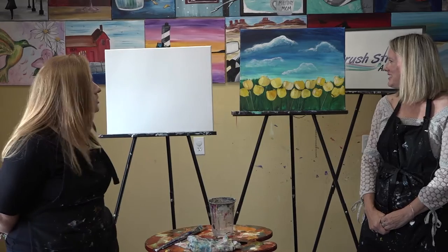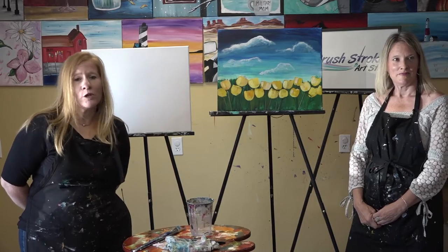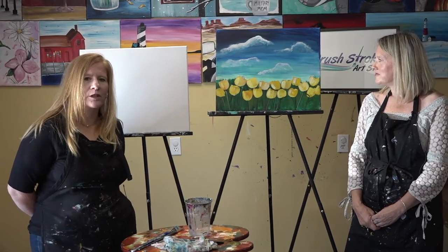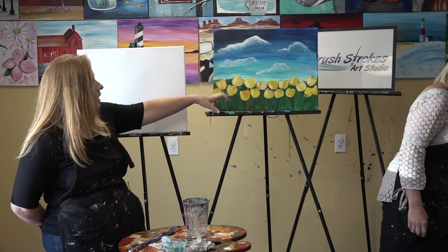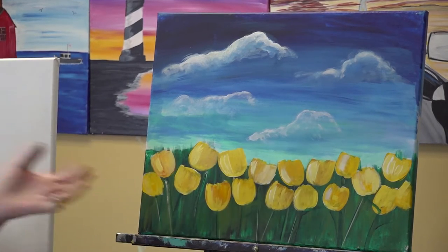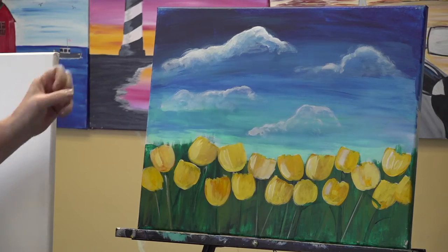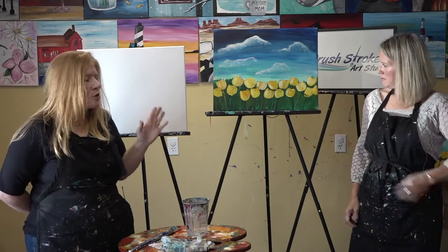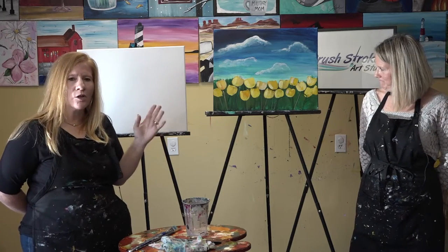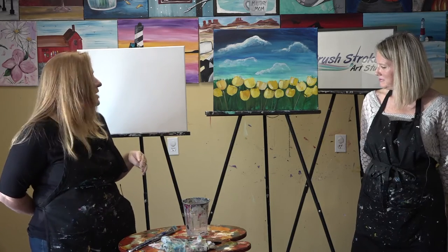Welcome everyone, thank you for joining us. As you can see, it is yellow tulips, but you'll have the option to paint them in different colors depending on what you're in the mood for. The painting has dark blues at the top fading into lighter colors at the bottom, various colored greens for depth and dimension, and tulips in the front. We'll instruct this step-by-step: background first, then grass, then clouds, then tulips. Don't panic — it's easy and simple as long as it's broken down. Just go at your own pace and have fun. There are no mistakes in painting!